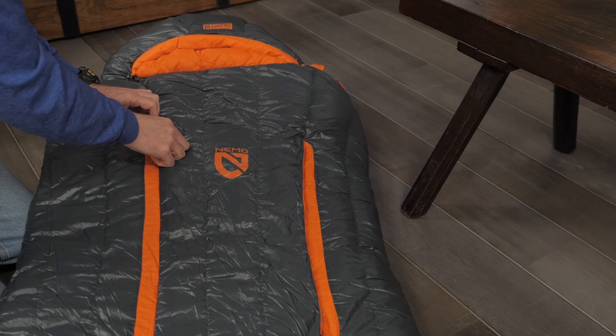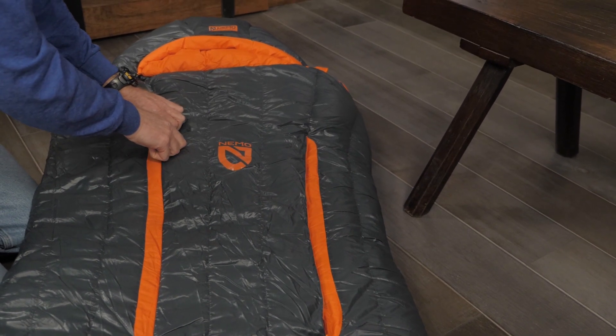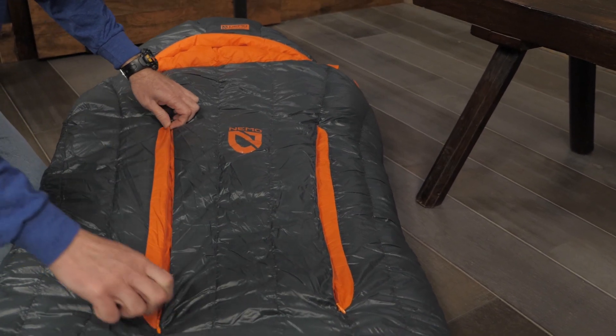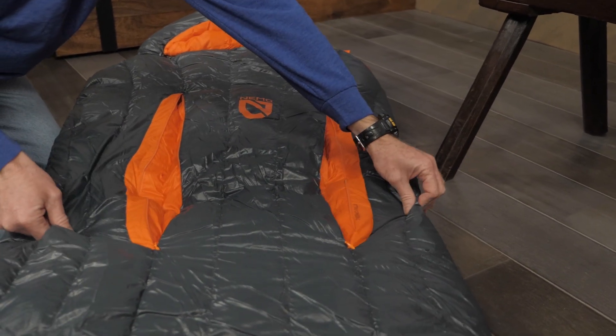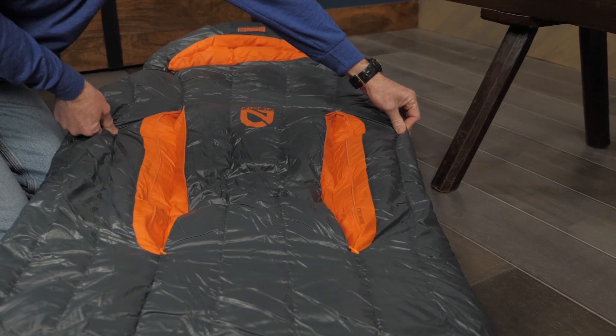When temperatures are warm, you can employ Nemo's uniquely flexible thermo gills. These dual zippered pockets are strategically placed to allow you to efficiently vent body heat from your core, which of course is the quickest way to cool down. These gills allow you to vent without having to unzip the bag.